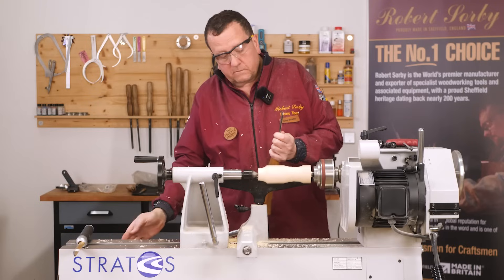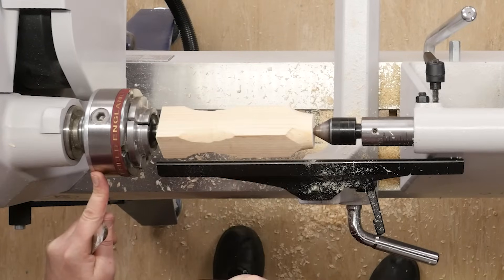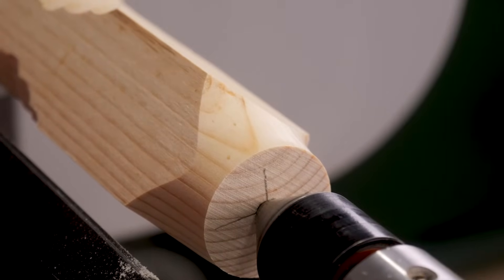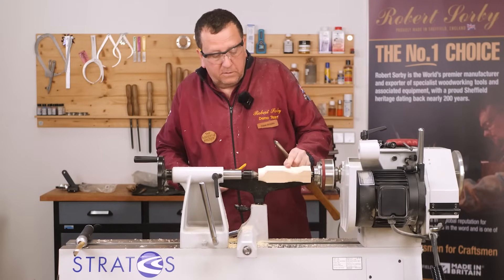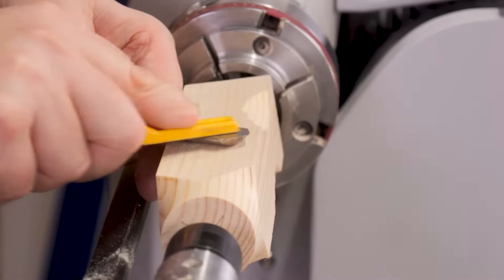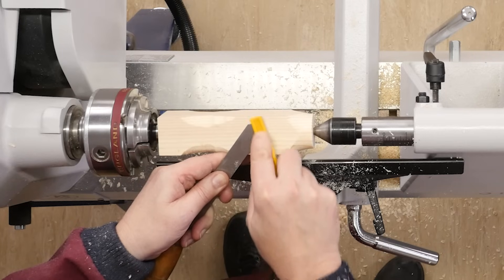The bevel on the Spindle Master is very, very highly polished. So this gives us this incredible smooth, polished surface, even on a soft, open-grained piece of wood like this. Because we have this polished curved bevel, all we need to do to sharpen the Spindle Master is use a diamond file or a honing stone flat across the top face to give us our nice, crisp, sharp edge.